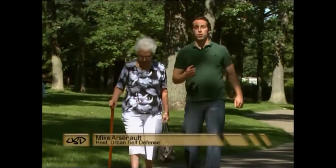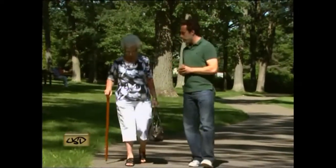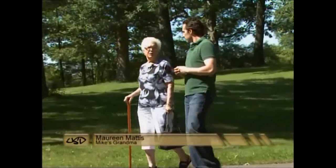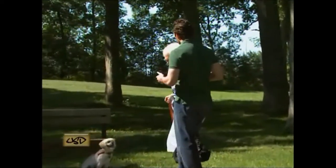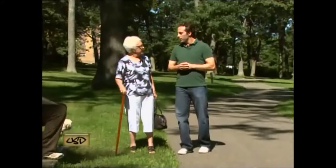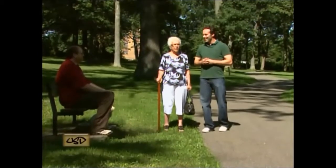Welcome back to the show. I'm joined now by one of my aforementioned special guests — my grandma. Grandma, how are you doing today? Very well, thank you, Michael. What do you think of Urban Self-Defense? I think it's wonderful. I think it's so important to teach people how to defend themselves. Now, I see you're carrying your purse. Do you carry your purse everywhere? Everywhere. What do you have in there? There's identification, lots of cards and money.